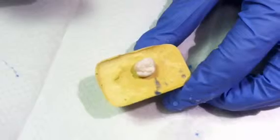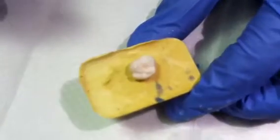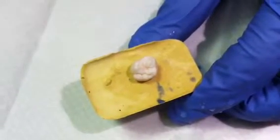Once the tooth has been properly etched, it will show up as a white chalky surface. This shows you that the tubules on the tooth have been opened and the tooth is now prepared for the sealant to bond.